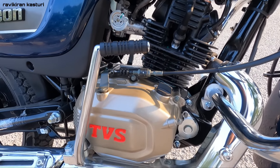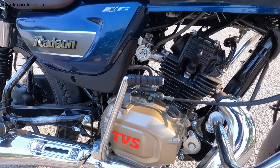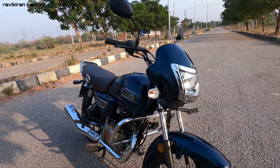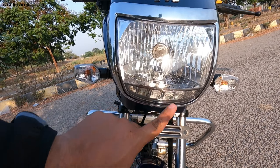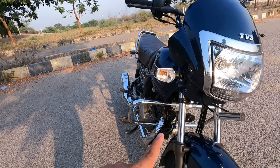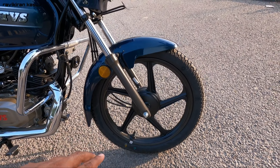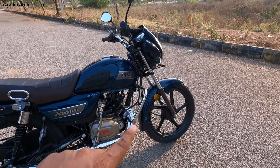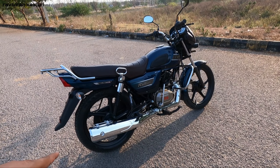Here you have TVS branding. From the front, there is a J-type fairing similar to TVS Star City. You have a headlamp and DRL - this is an LED DRL with halogen lights and halogen indicators. The suspensions are telescopic. The present model is drum brake only. It has tubeless tires and alloy wheels, which add to the overall build of the bike, along with full chrome treatment.